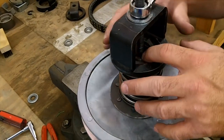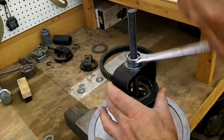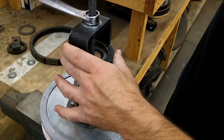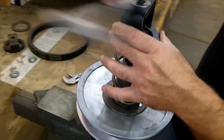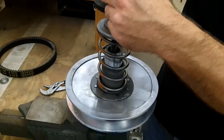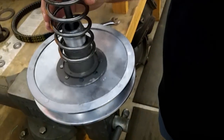Once you get that off, make sure it's free. Now all you do is back this off, and the spring is out nice and safe. You've got your nut, your collar, and your spring — pretty basic.